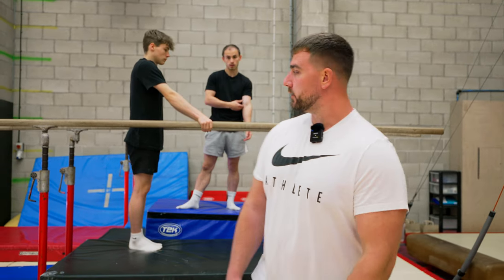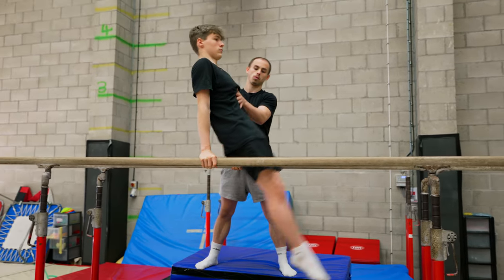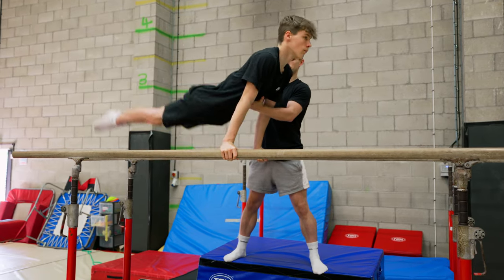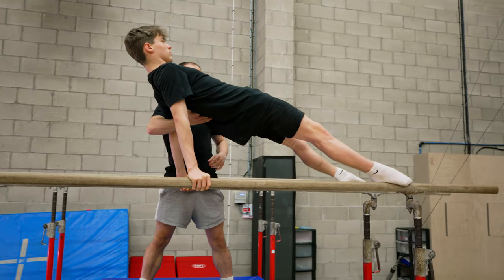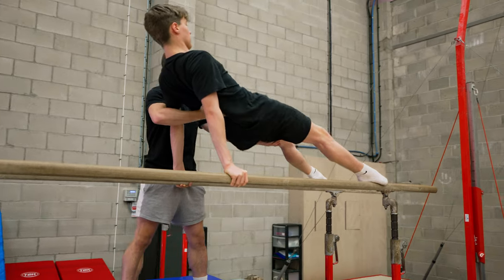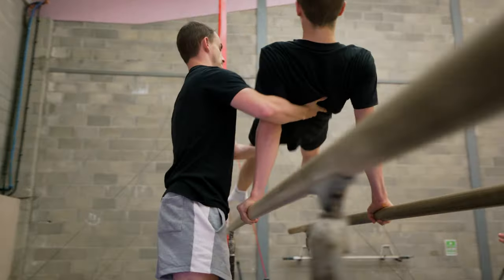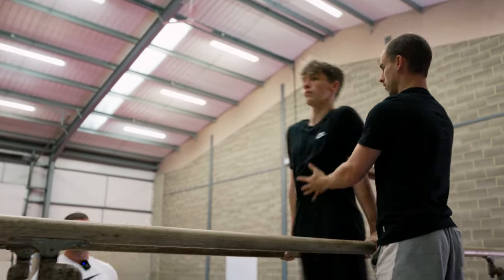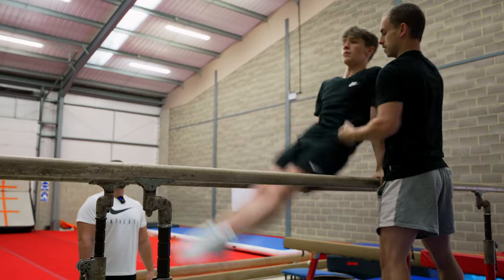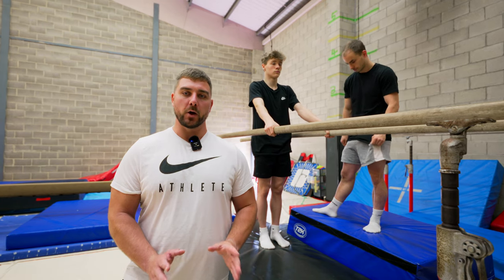Once the gymnast is confident doing swings into a front support, it's time to start introducing swings into a back support. It'll be the same process — swing and land in a back support. Once confident, we can add multiple in a row: three swings, landing in a really nice back support, chin off the chest. The thing to watch out for here is that when the gymnast joins their legs and starts swinging, their tendency is to put their head down, which will make them fall. So you need to make sure that looking forwards is a really important part of what you teach the gymnast.